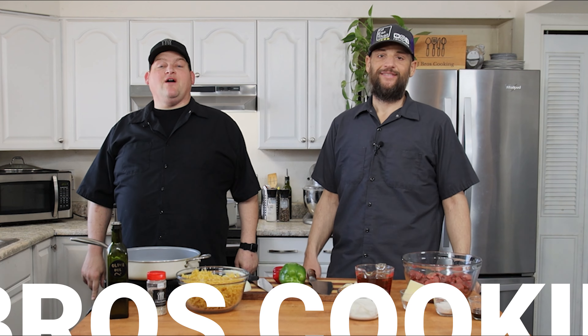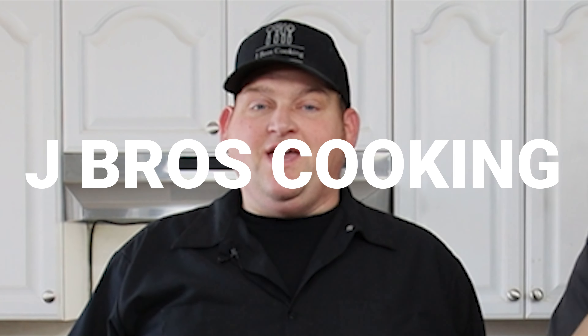Hello everyone! Welcome to another episode of J-Bro's Cooking, and today we are going to be making beef stroganoff. Ooh, yummy!